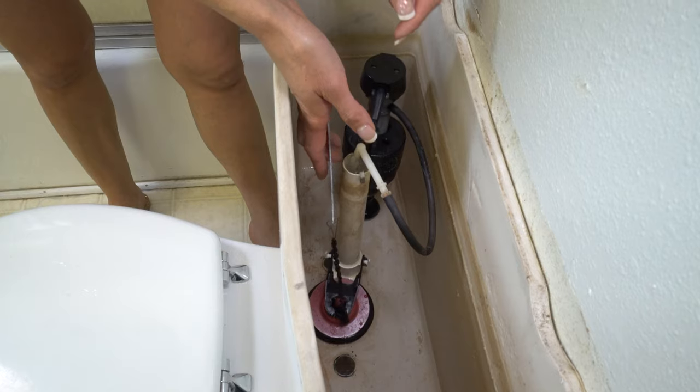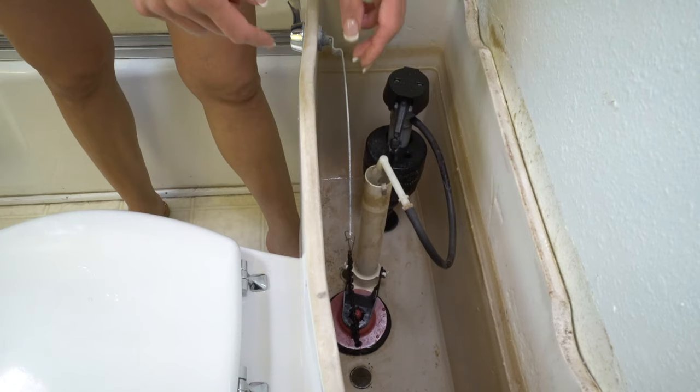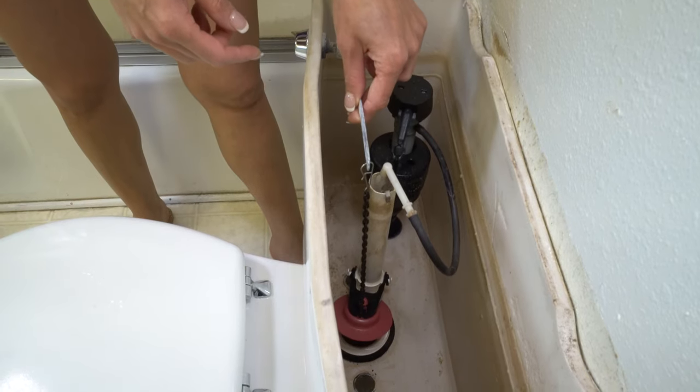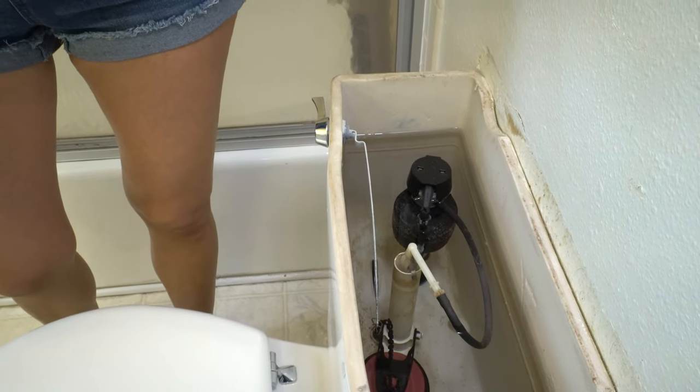Another issue I've seen is that the chain is too loose and it gets caught under the flapper. If that's the case, all you have to do is tighten the chain. There are a couple of holes for that.